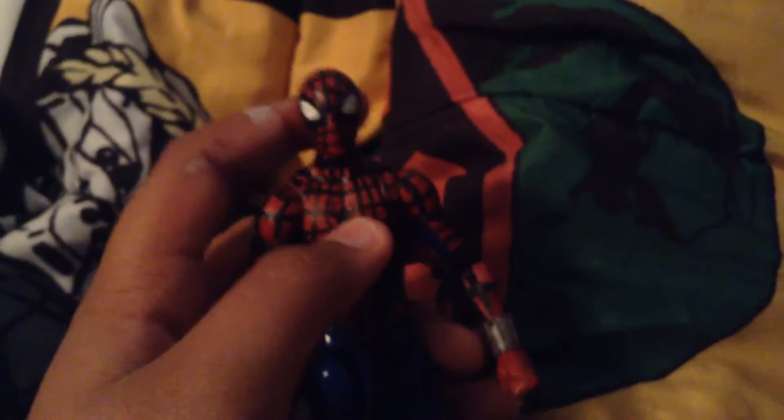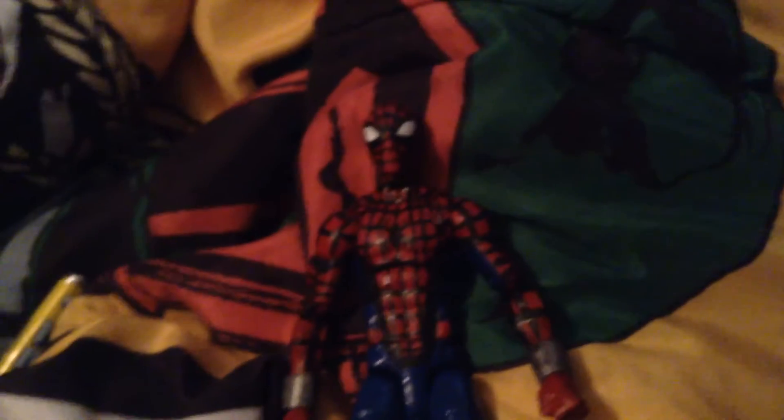He is based on the Marvel Legends Scarlet Spider figure — the Ben Reilly Spider-Man — but it's not the normal Scarlet Spider, it's the Spider-Man outfit for him when Peter Parker went away for a while. Basically it's a complete and total repaint of that figure. Everything you see on him is completely repainted.